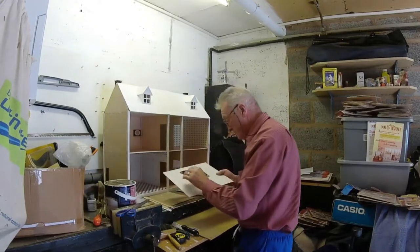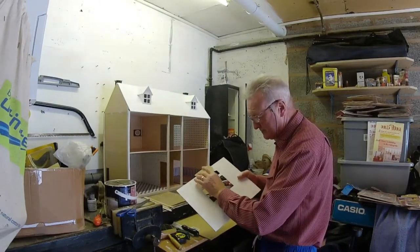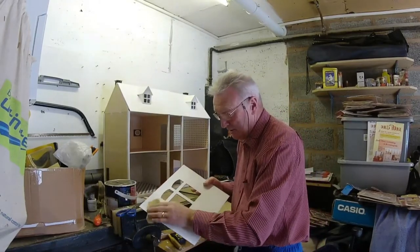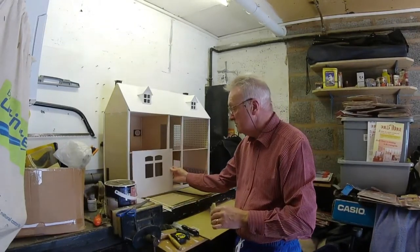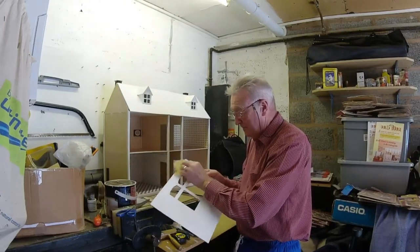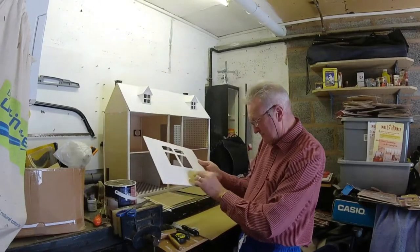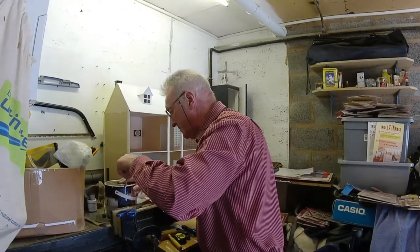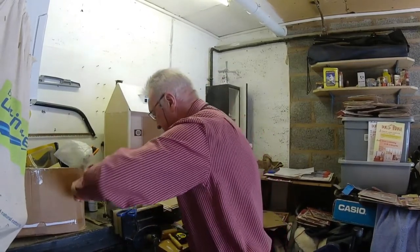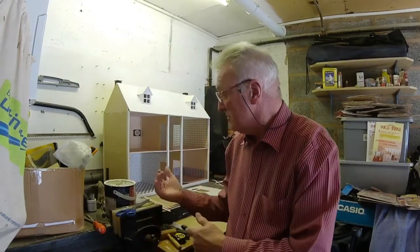So I'm just about to rub this down now. And then it should be ready in the morning — finish it off, put the edges on, and that piece should be done tomorrow.